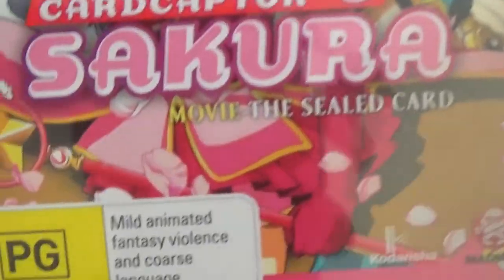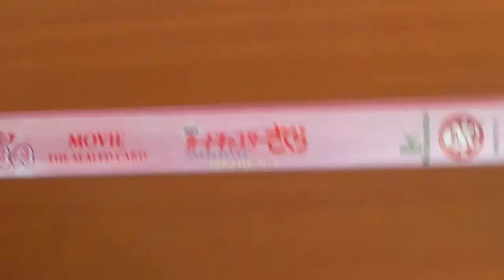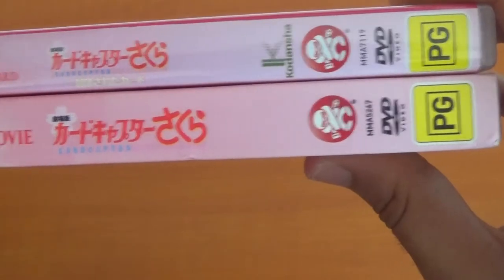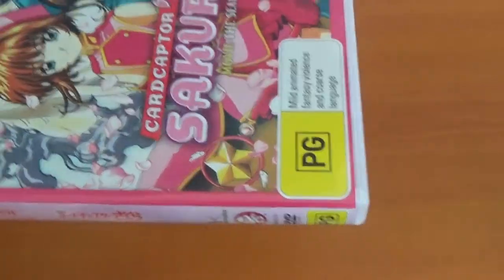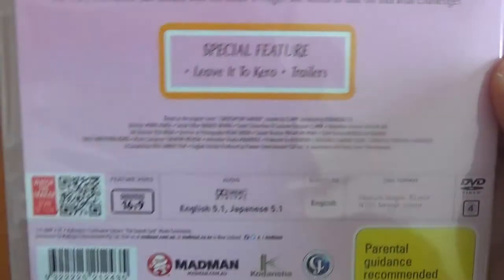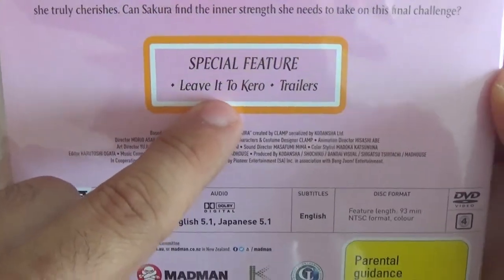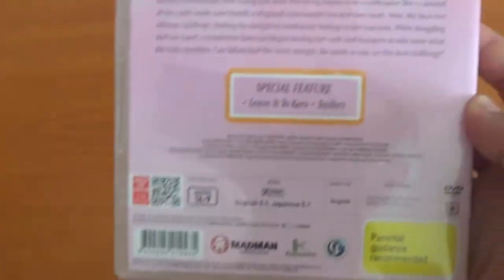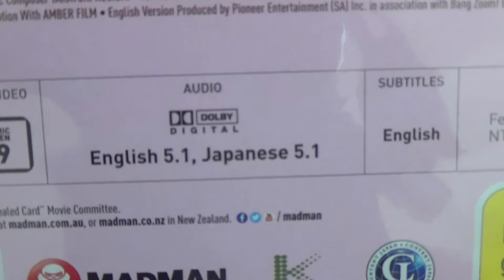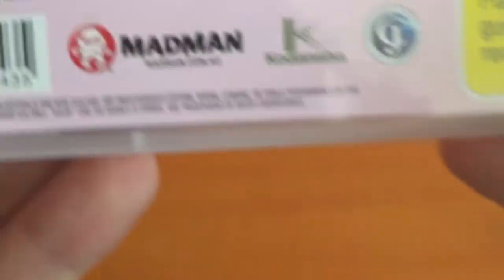The second movie has beautiful art in the front — the Nothing card, Sakura and Shaoran together. It's PG as well. The two movies look pretty much the same side by side — I'm glad they match. This comes with an anime special, 'Leave it to Kira,' which is set after the movie. This is 16x9 with English 5.1 and Japanese 5.1 audio, English subtitles, and Region 4.